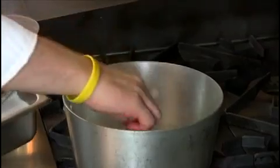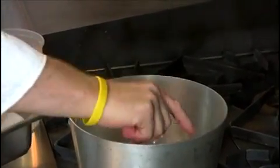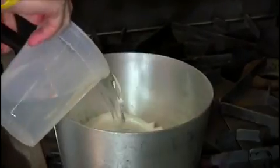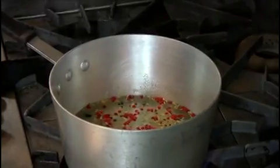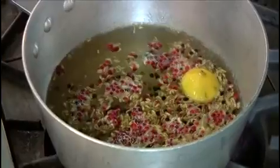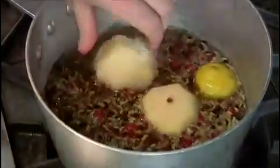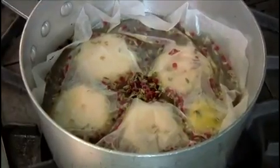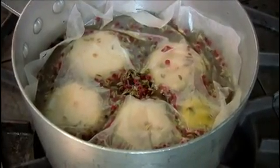Now I'm going to show you how to poach the pears. Into the pot we're going to put the cinnamon, the peppercorns and the anise, the lemon, the sugar, and the water. Then we're just going to bring that up to the boil. Once that syrup comes up to a boil and simmers for a few minutes, we're just going to drop the pears right in, cover them with a little parchment paper, turn it down to a simmer, and let that cook away for about 20 minutes.